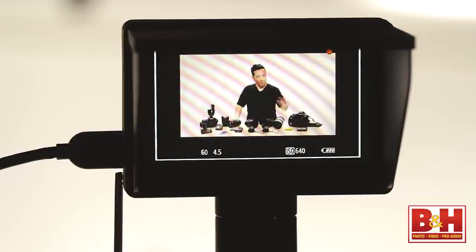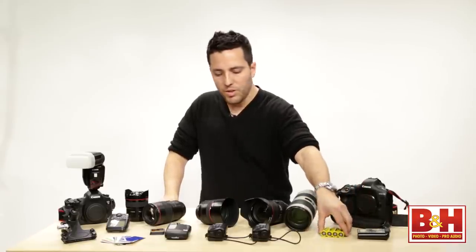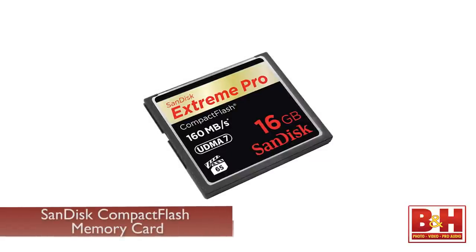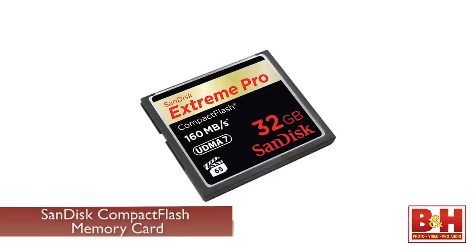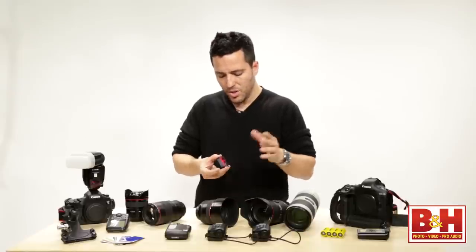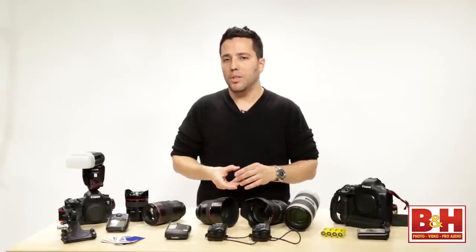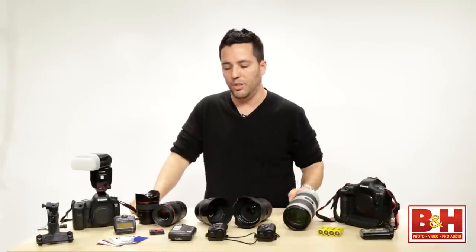I also recommend that you have spare batteries for your camera, spare double-A's for speedlights or Pocket Wizards, and a lot of memory cards — a lot more than you think you need. SanDisk is my favorite brand; I've been using them for 10 years and never had a problem. 16 gigs minimum or 32 is great to have. I recommend swapping a memory card every 400 to 500 images so you don't put all your eggs in one basket. My camera shoots on two memory cards simultaneously, so every image is already backed up.